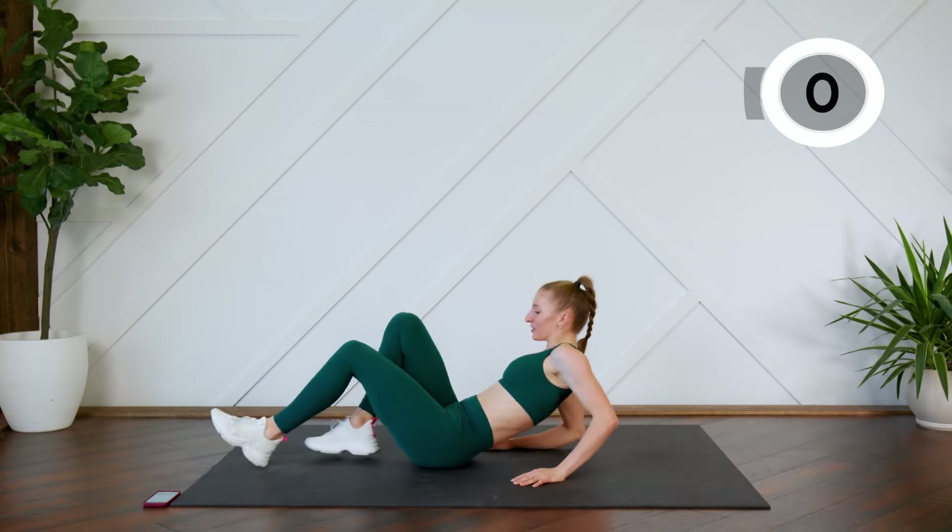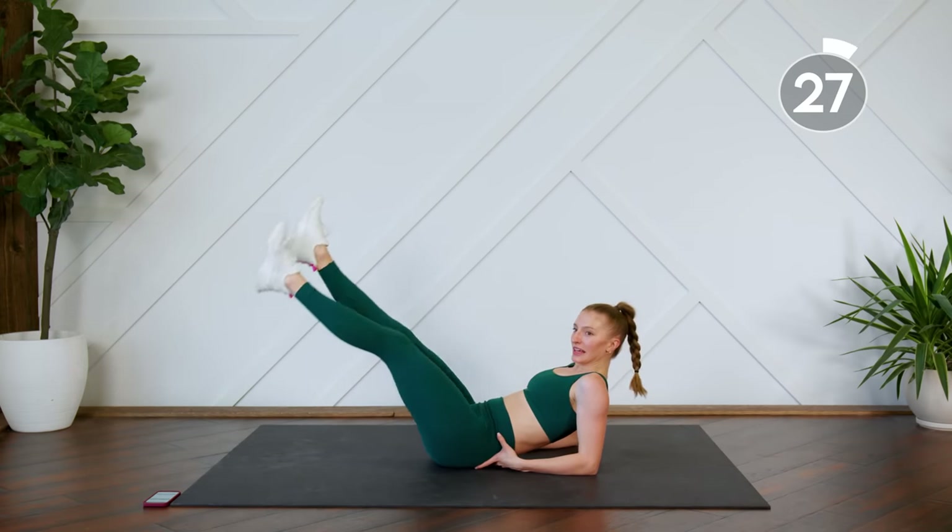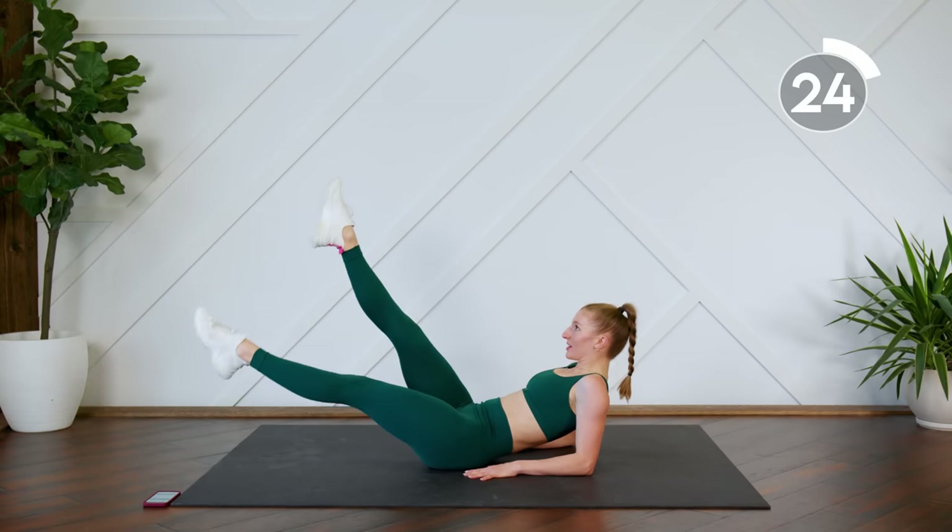Going into flutters — so you're up on your elbows, kicking those legs up and down.